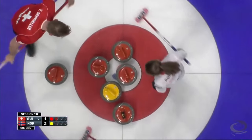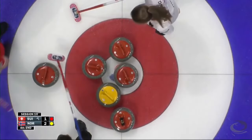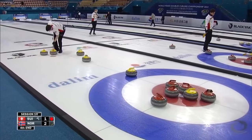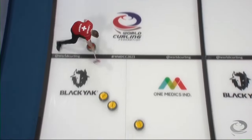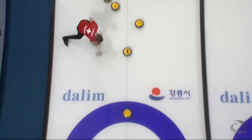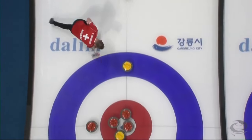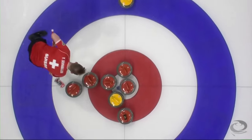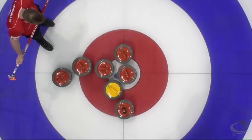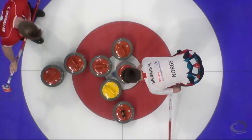Very close, but I don't think it's enough. Not easy to move that yellow stone. Curl! Room on the guard — does it curl enough here? Yannick Schwaller trying to guide it in. Can they come off the side one and nudge it over? Yes they do. Is it enough? We might have a three-way measure.